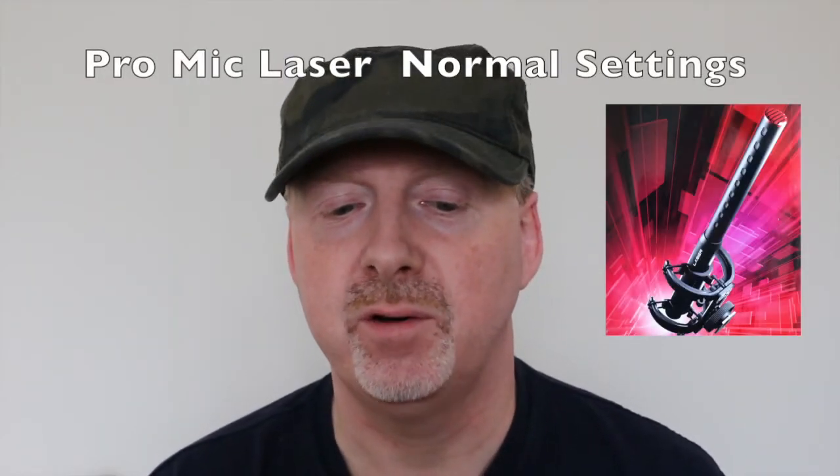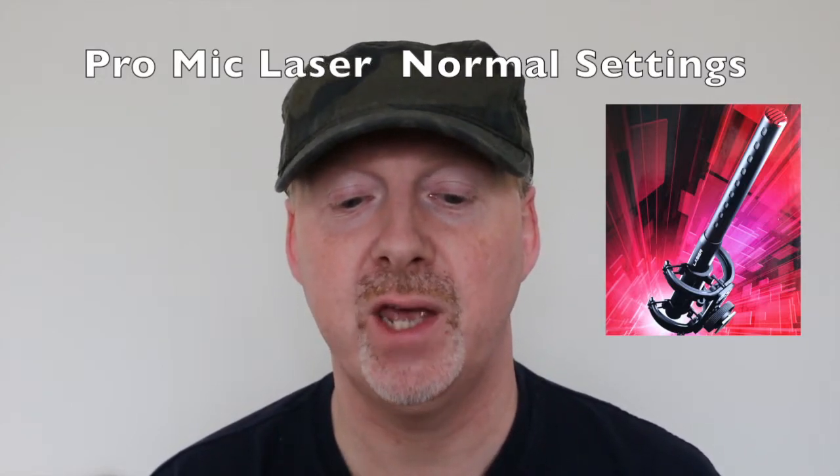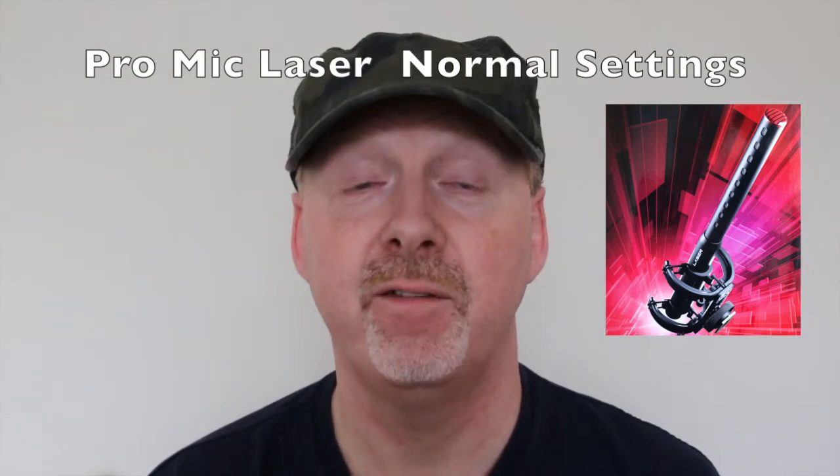Now using the ProMic Laser directly: ProMic Laser shotgun microphone, custom design shock mount, mic cable with 3.5 millimeter jack, protective carry bag, foam windshield.